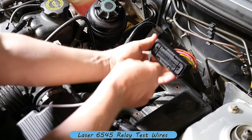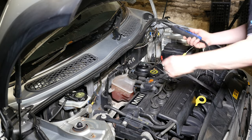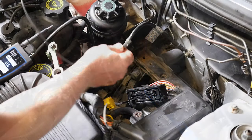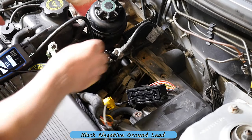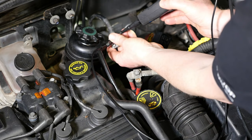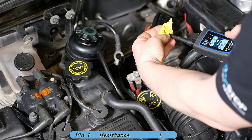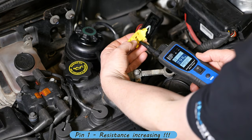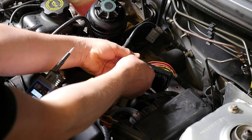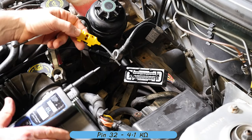These are the relay connectors, so I can just pop one in and that gives me a nice connection to the connector. I'll put it on continuity and earth the meter on the battery negative lead. Going for the four main connectors — we've got a 4.1k ohm reading on that pin.